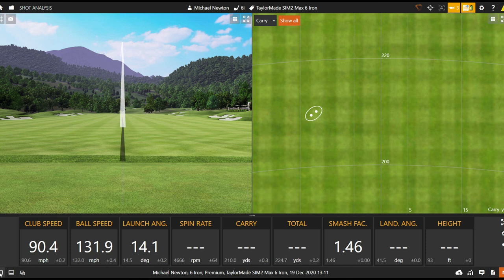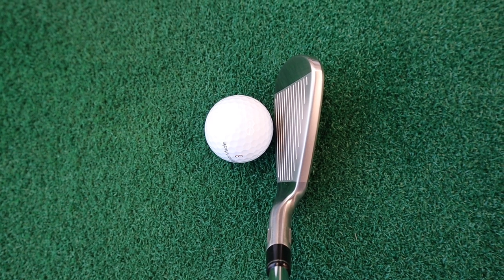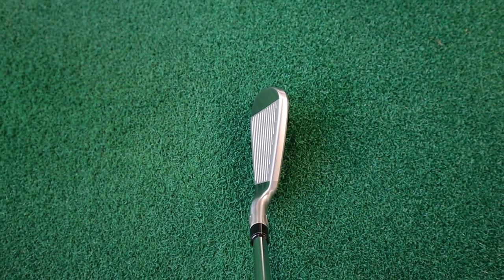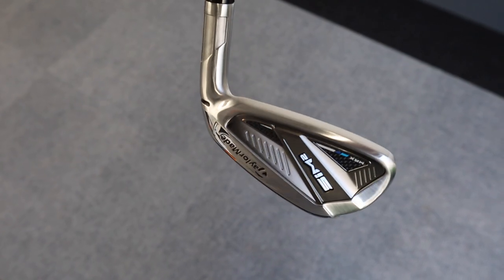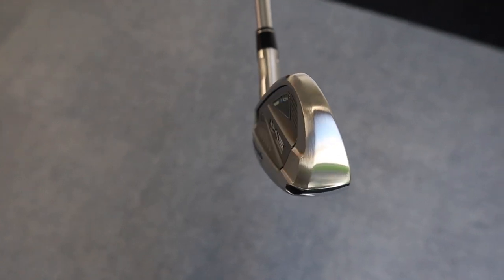That's a good strike. I was expecting it to fly a little bit higher, but it's not too bad — peak height at 96 feet, land angle around 43 degrees. Looking at the initial address position: it's quite a nice shape, obviously a game improvement iron with a lot of real estate down there. We're seeing some offset and a thick top edge, as you'd expect, plus a wide back section for the cavity to play around with CG placement and create high MOI. With the six iron, we don't really see anything protruding out the back, which is good — it looks quite a nice shape.